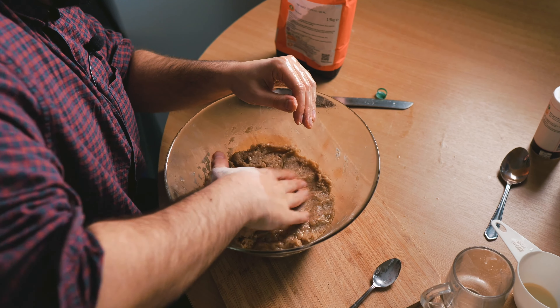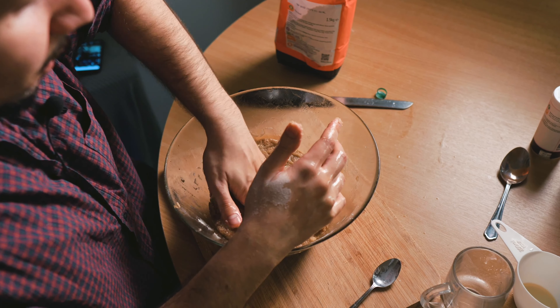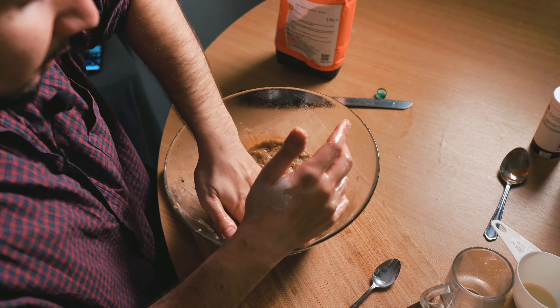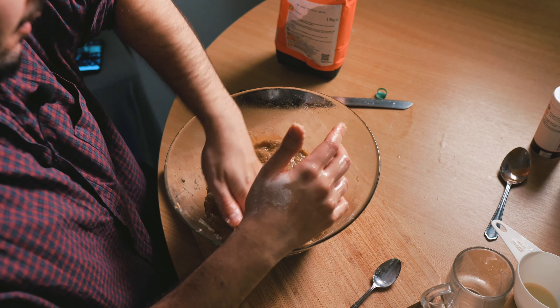I feel like we're kind of good to go. I mean, that feels quite smooth — it's a little bit lumpy in places, but I don't mind.